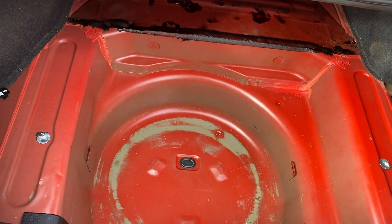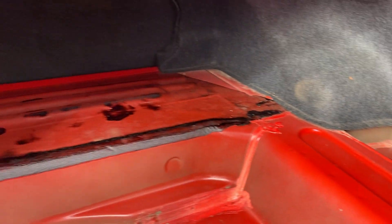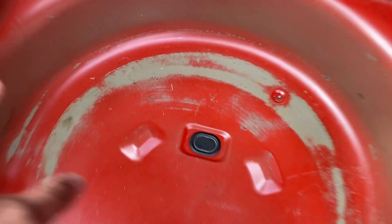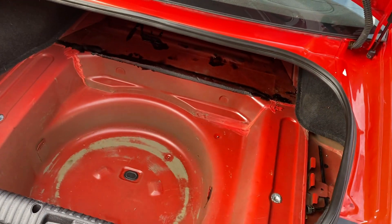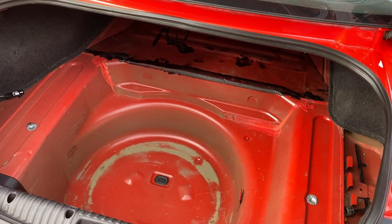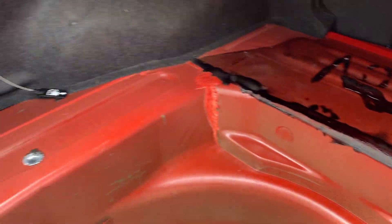I pretty much emptied it completely. As you can see there wasn't much to clean, but there was a lot of dirt build-up in here. You remove these rubber grommets here and here, and then use soaping agents of your choice and give it a good clean.